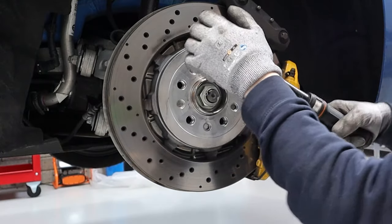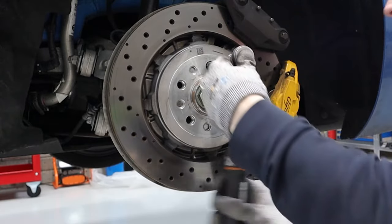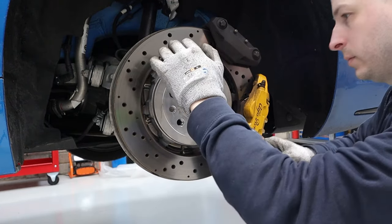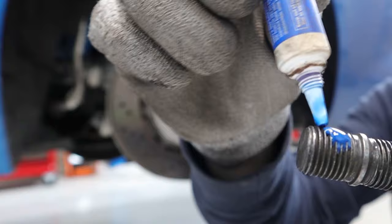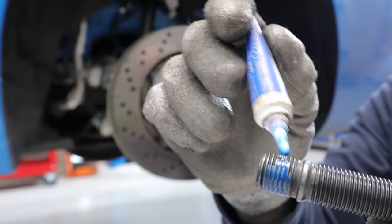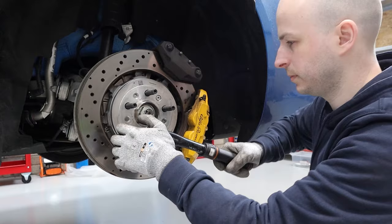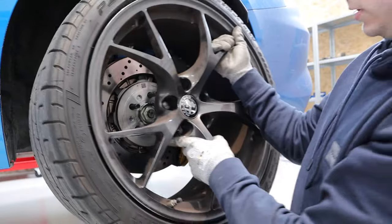I'm using general medium-strength blue thread locker — I used the red stuff last time on the Supra and literally couldn't undo them, so blue it is. Give them a little dab of thread locker. Also just want to clean these holes out a bit. Put the stud in — there we go. And then obviously repeat that for all the others.